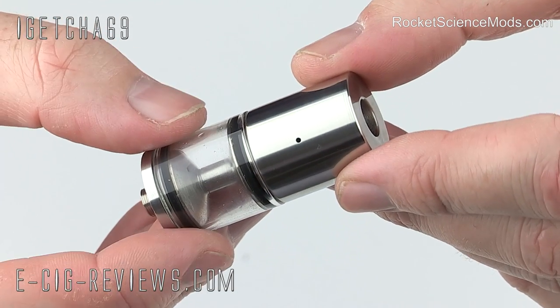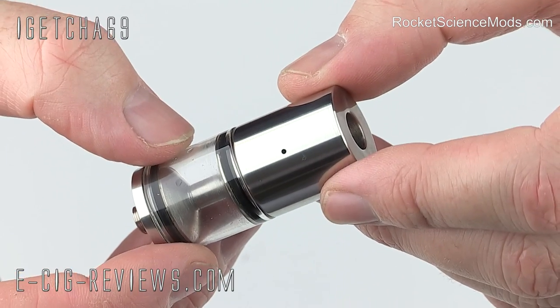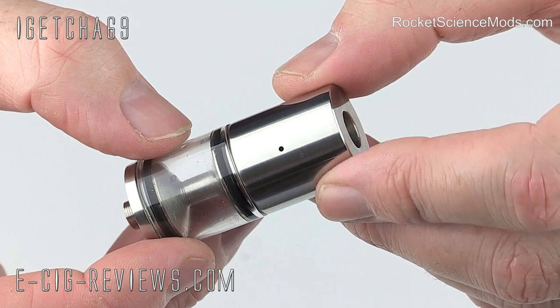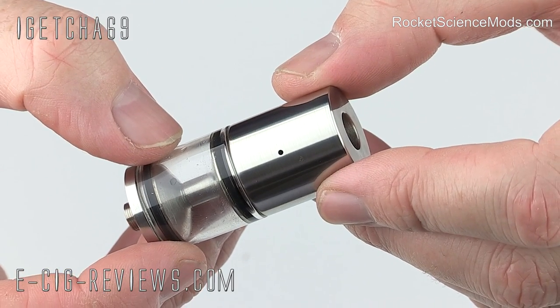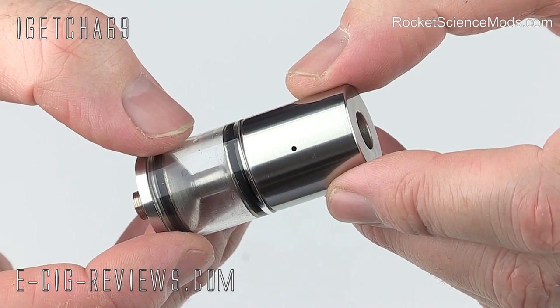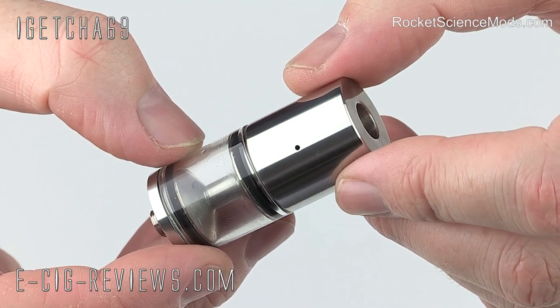The Doodlebug, which I believe is named after a rocket, is pretty much completely handmade. These aren't sent out to a machine shop to be manufactured, these aren't mass-produced. These are made basically by a guy sitting in his shed and whacking them out on a lathe. So you're getting something a little bit personal, plus the build quality is excellent too.